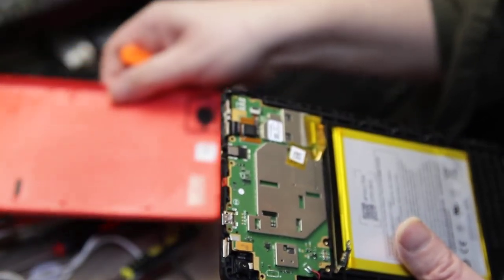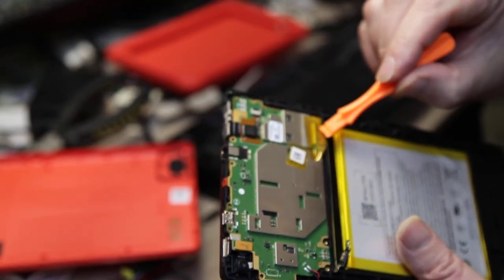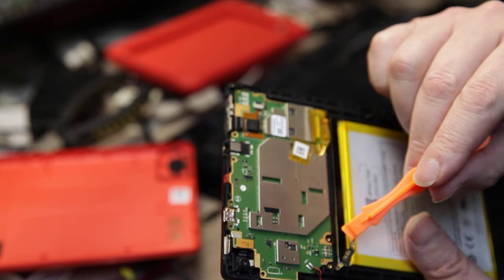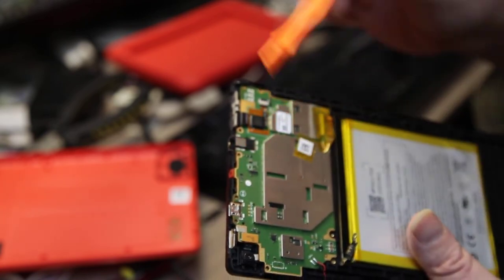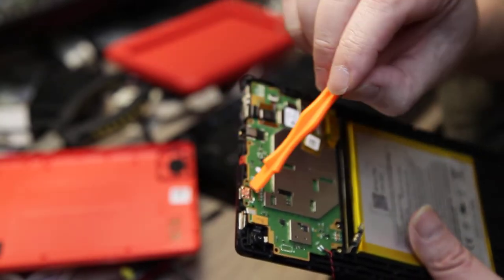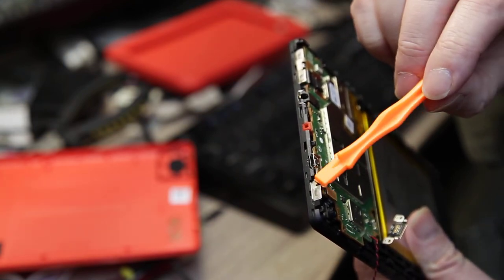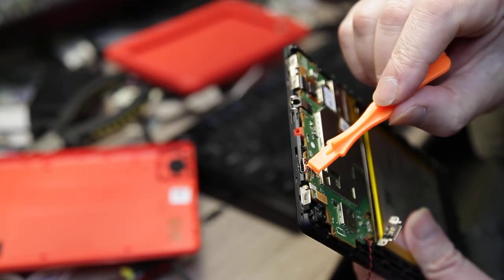There's a ribbon cable for the screen — that connector pulls out. A pair of tweezers gets the ribbon connector and the power connector on a little ribbon. Then there are other screws, the motherboard pops out, and then you get a pair of pliers and squeeze this housing together and prise it out.